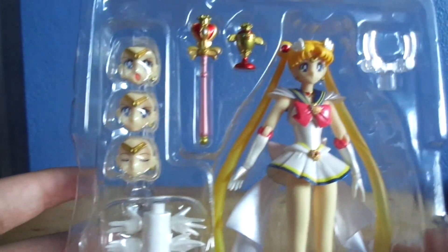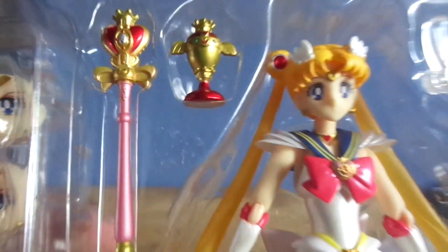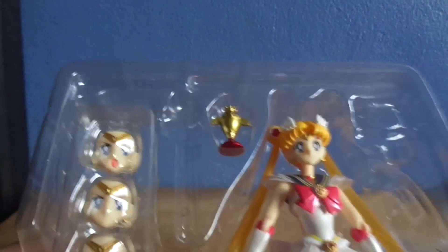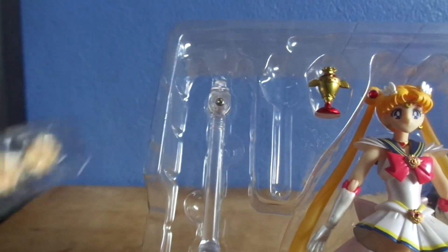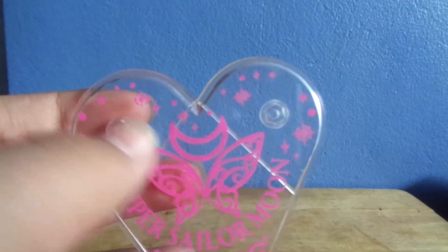It shows you how to put on the Spiral Heart Moon Rod, and how to put on her stand. Warning: the stand is delicate — don't snap it. So she comes in clamshell packaging, and the top part doesn't have anything on it so you can just remove that. Here's how she looks. There's her Spiral Heart Moon Rod and her rainbow chalice inside the packaging. The base came wrapped in a plastic bag held together by a piece of tape. The base is a heart shape.